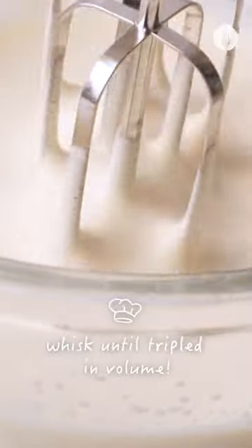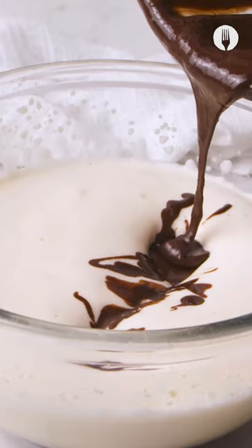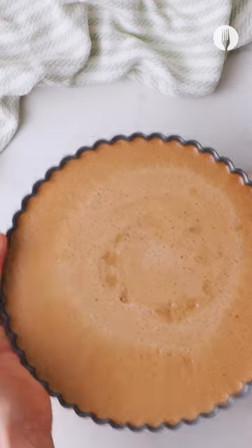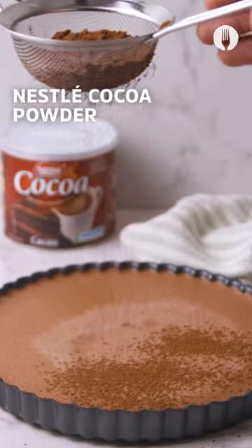Now for the filling. Whisk Nestle evaporated milk with the condensed milk cocoa mixture that you made earlier. Pour this mixture on the biscuit base and put in the fridge overnight. This will allow the filling to set nicely.